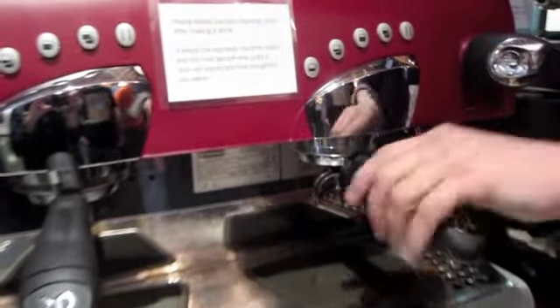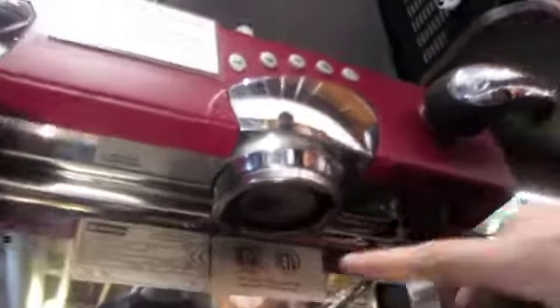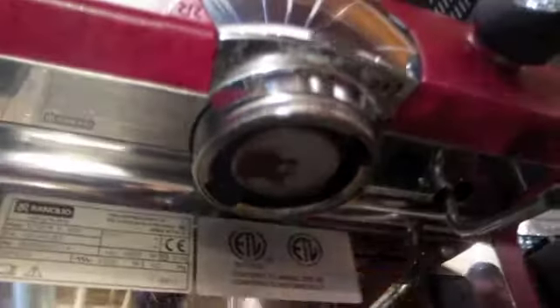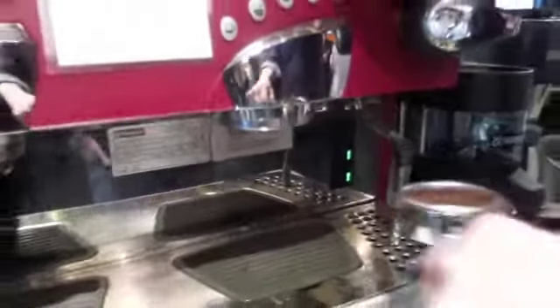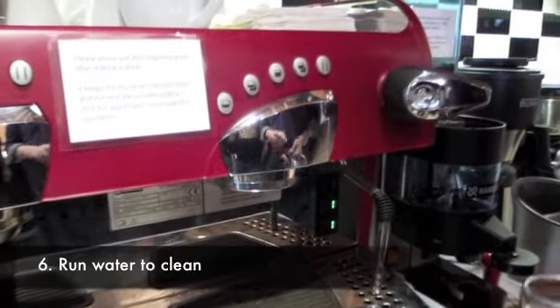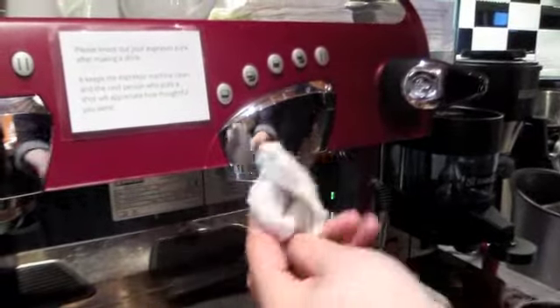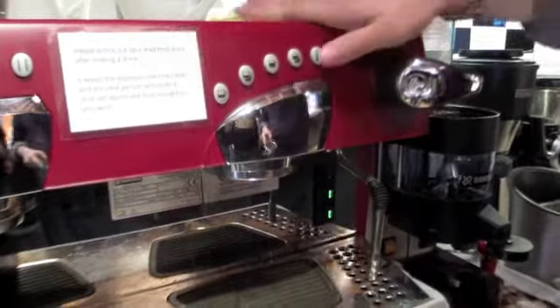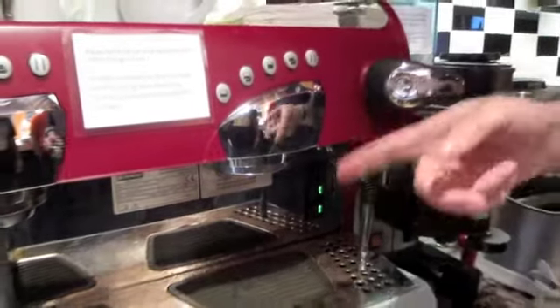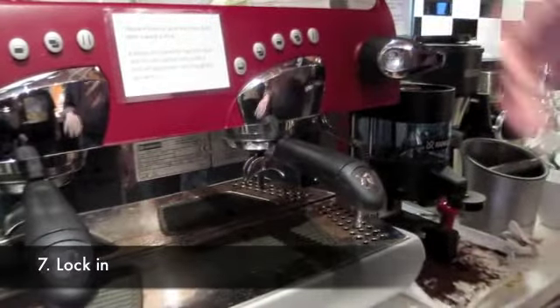If you just lock it in like that, you're gambling that the last person did a good job cleaning up, because there's often all kinds of sludge on the bottom of the head — and we don't like that. So usually what we do after tamping, just before you put it back in, is run it briefly. If it's really filthy, clean it off with a rag. Remember, the whole point is to get oils off coffee beans — oils go rancid when exposed to oxygen, so all of that old sludge tastes terrible. So we'll lock that back in.